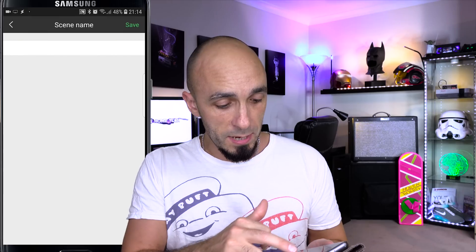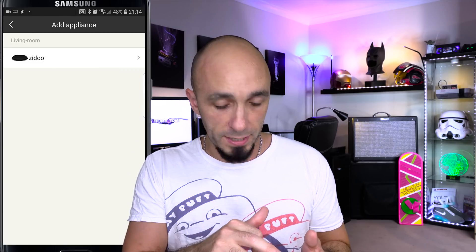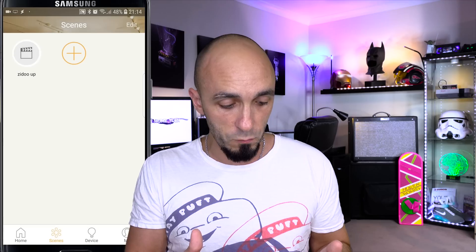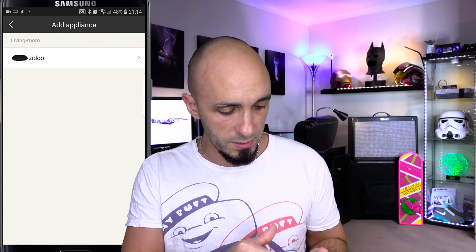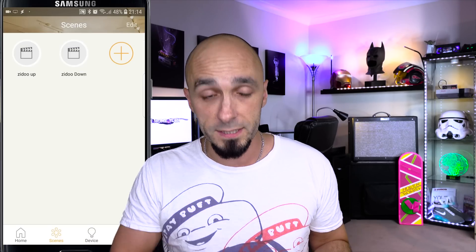We need to come out of the main menu and create a scene — not the kind of scene you make in a restaurant, but the kind Alexa can discover. In the scenes section, press the plus button, name the scene 'Zidoo Up,' save, then add an appliance and pick the up button from the Zidoo menu. Press save. We now have a scene called Zidoo Up. Do the same for Zidoo Down — name it, save, add appliance, choose down button, save. If Alexa discovers those devices, she'll know Zidoo Up and Zidoo Down.